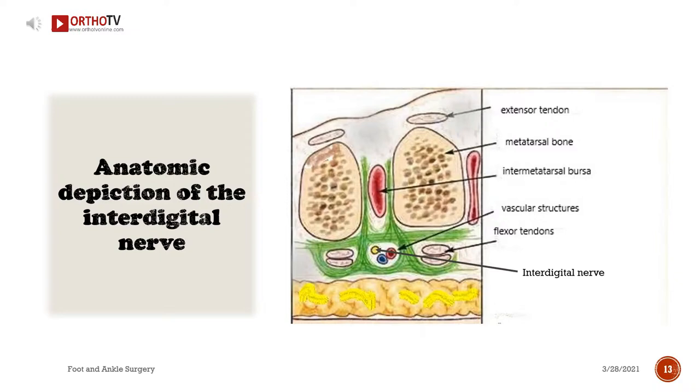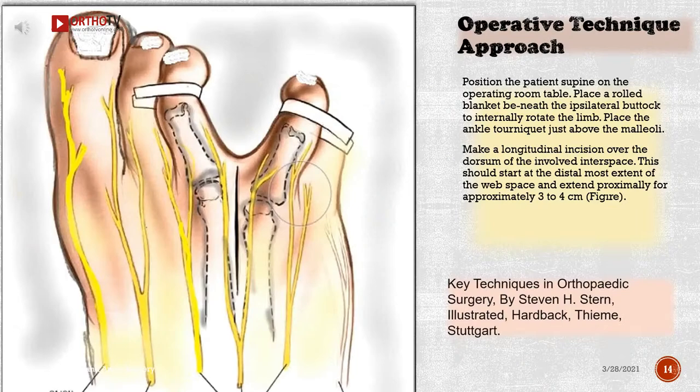Anatomic depiction of the interdigital nerve. Operative technique approach: Position the patient supine on the operating room table. Place a rolled blanket beneath the ipsilateral buttock to internally rotate the limb. Place the ankle tourniquet just above the malleoli. Make a longitudinal incision over the dorsum of the involved interspace, starting at the distal most extent of the web space and extending proximally for approximately three to four centimeters.